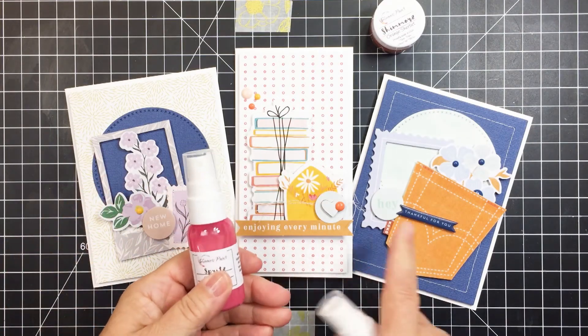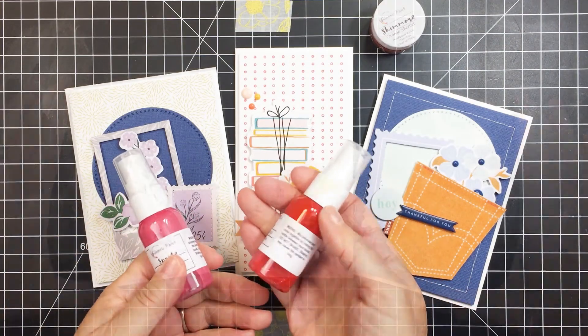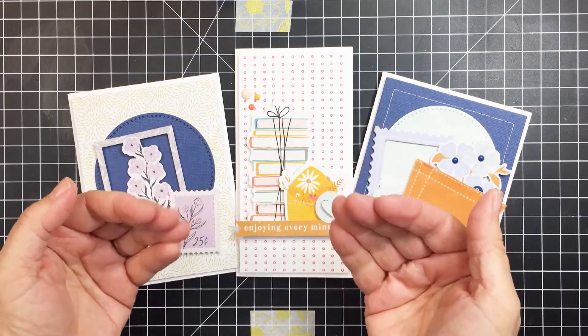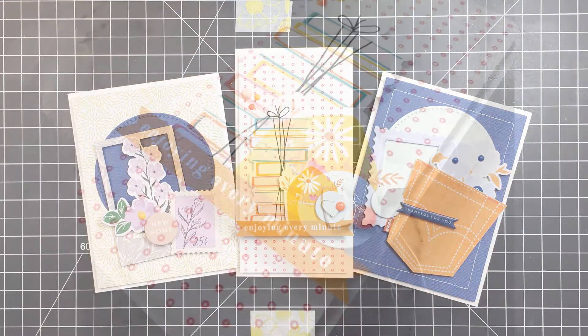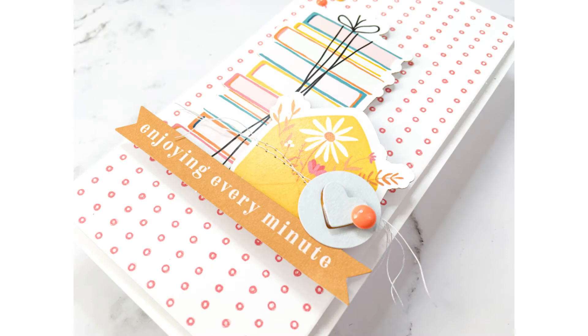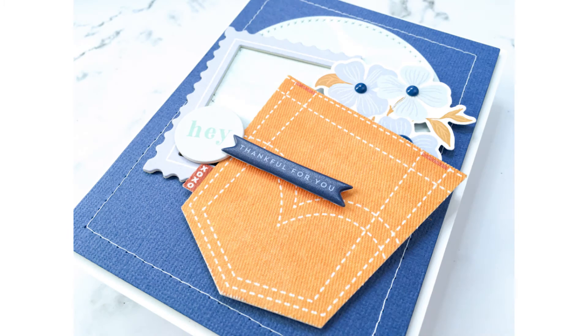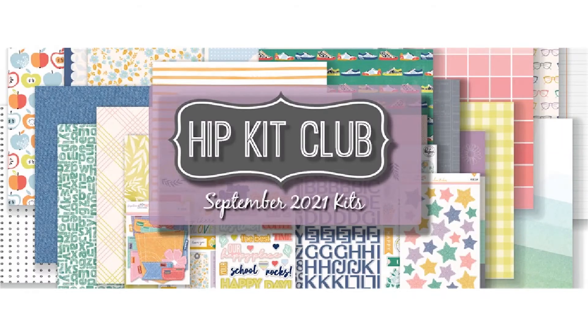Thank you so much for stopping by, friends, and sticking with me to the end for my process for making these three sweet little cards using the September Hip Kits, which are absolutely stunning. Hope you have an amazing day, stay safe and stay well, and I will see you here again at the Hip Kit Club YouTube channel. Bye friends!